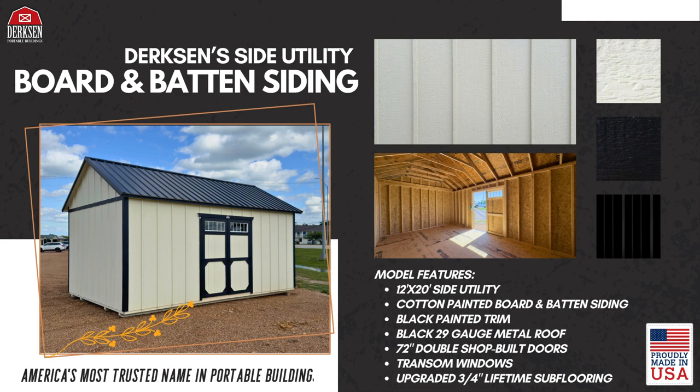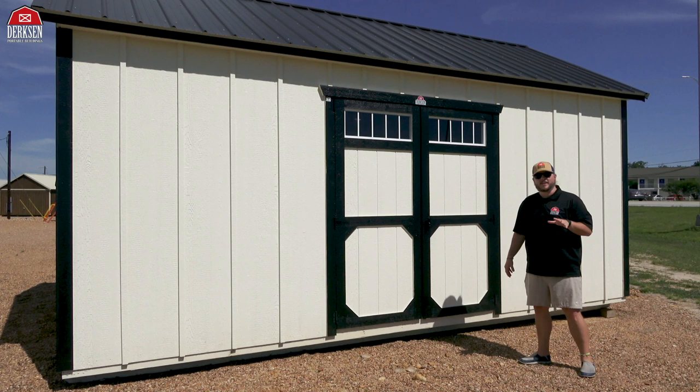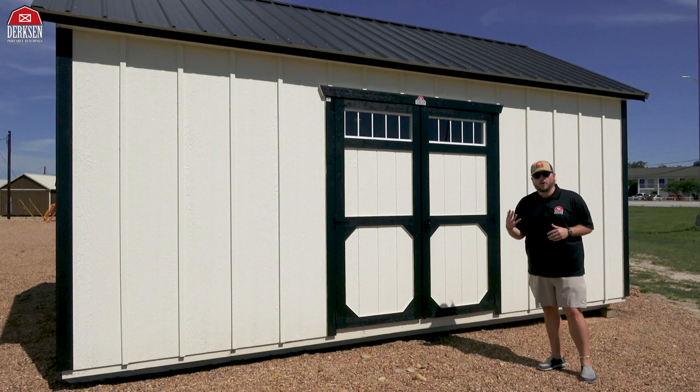Well, folks, hope you enjoyed checking out this Dirksen side utility with the brand new board and batten siding style. It adds such character to your building and gives it that traditional or modern farmhouse aesthetic. So when you're customizing your next Dirksen building, consider adding the board and batten.